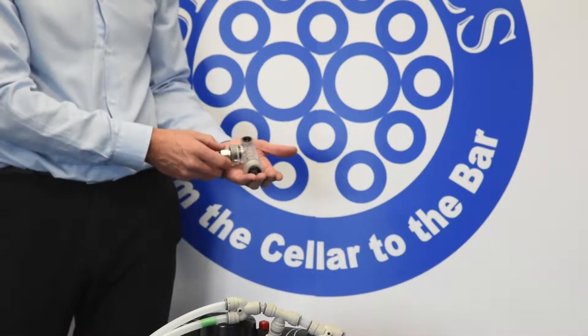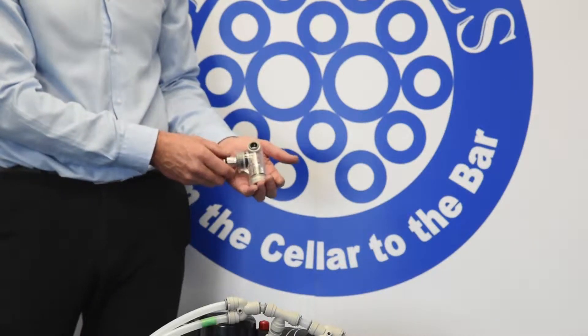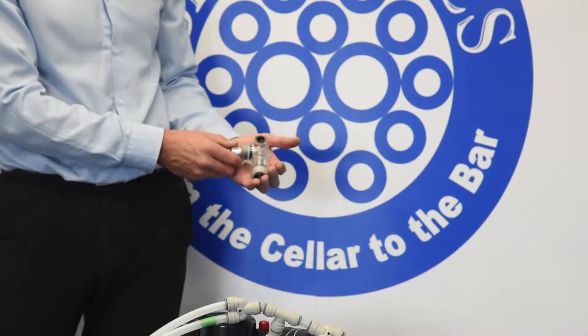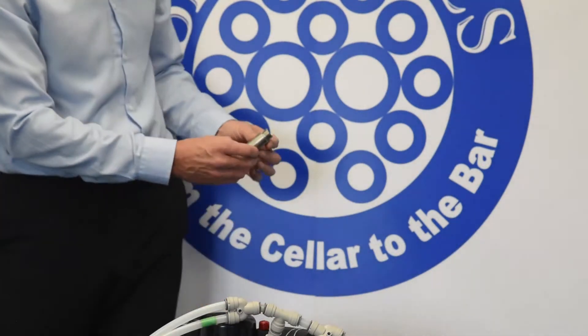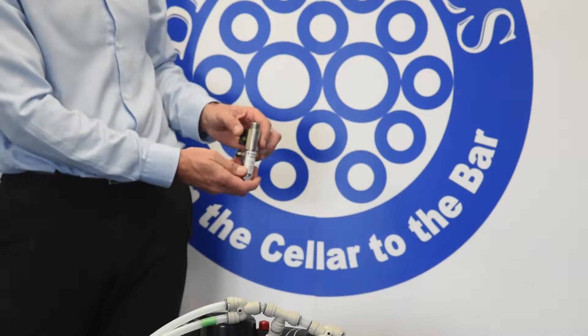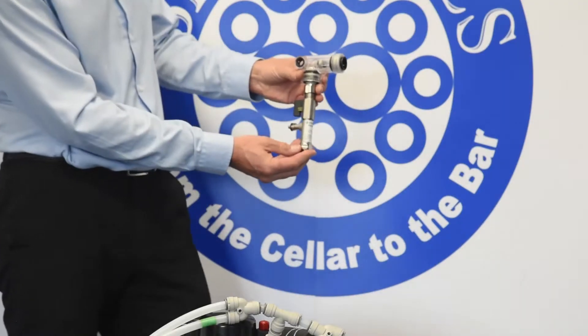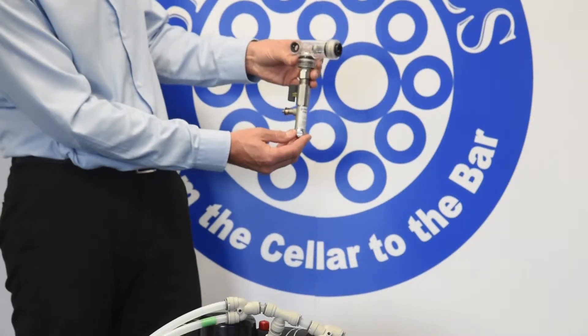Coaxial fittings — we'll have a look at these in closer detail during the install process. The other main component of the system is the inline fob stop. This fits between the John Guest fitting and the keg connector, and it enables us to keep everything in line within the system.